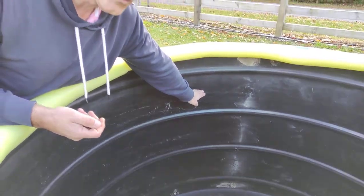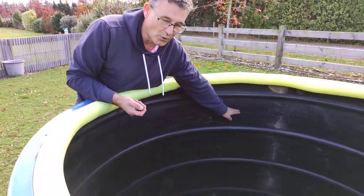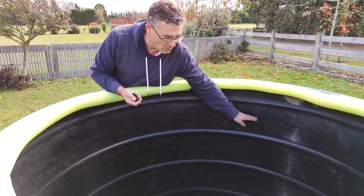It takes about two hours to fill with a normal hose. If you've got good pressure, maybe an hour and a quarter, hour and a half. If you've got low pressure, maybe two and a quarter, somewhere around there. Just fill it with water.